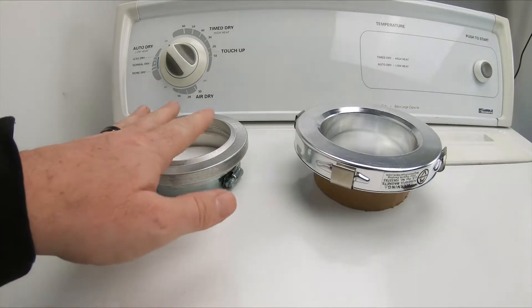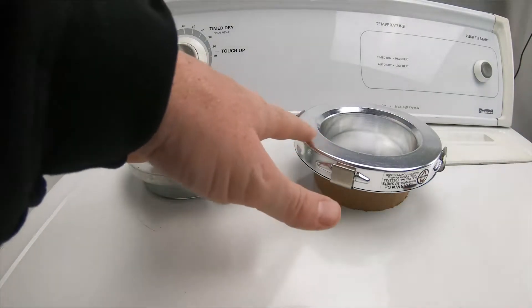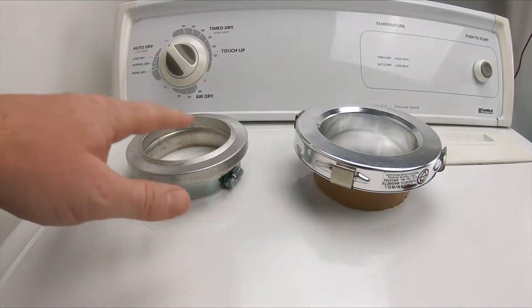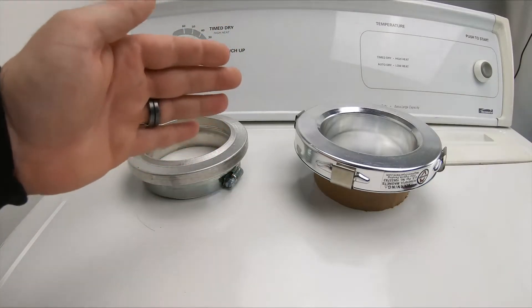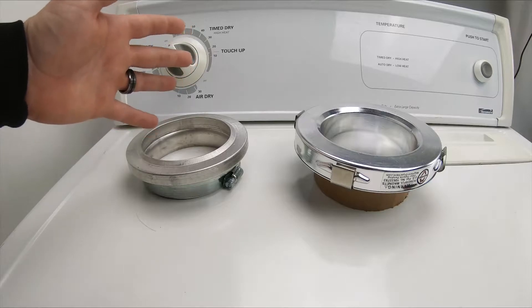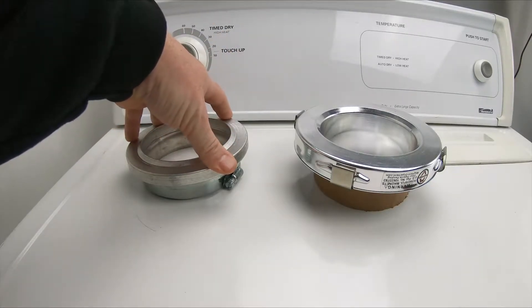A couple things to note: this is not self-aligning. We do have some tips and tricks to help you get this hooked up when you're in a tight space — we'll show you that in a minute. Also keep in mind we still want our hose length as short as possible. We don't want a big long dryer hose dragging back behind the dryer, so we'll show you how to keep that as short as possible.